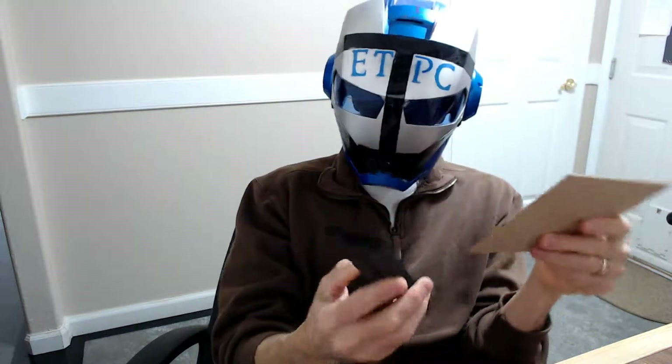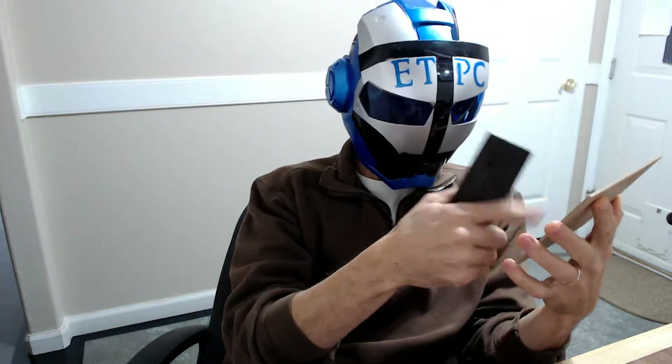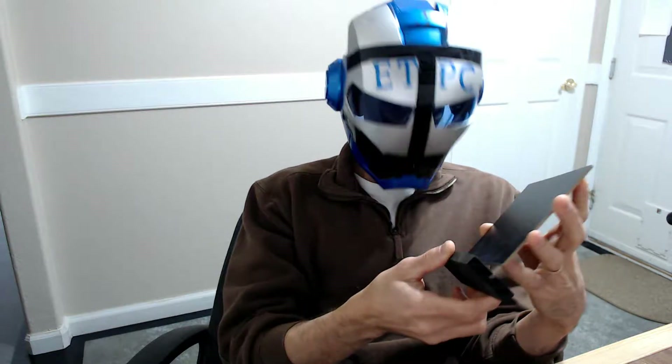Hey everybody, welcome back to another product review. Today we're checking out a set of six miniature chalkboards. This is from Xgood. I'll leave a link to the Amazon page in the description below.